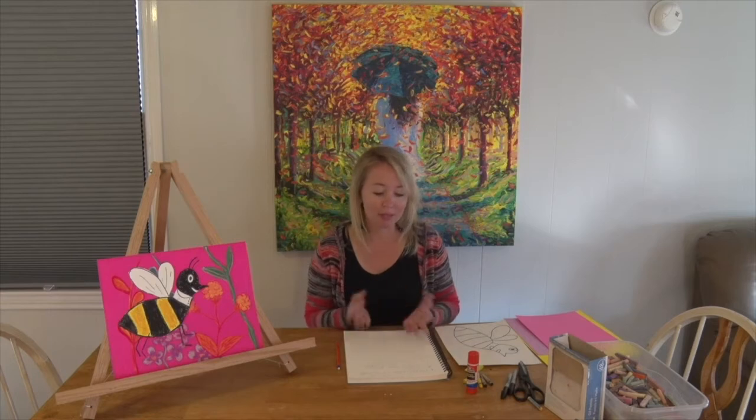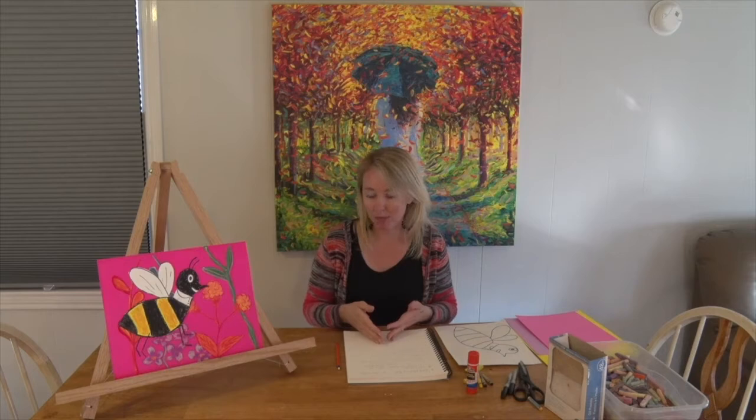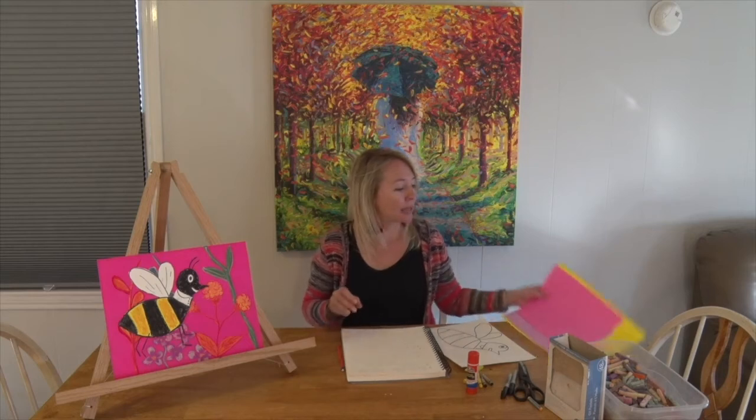The directions for this project are super simple and the supplies are minimal. You just need two sheets of paper — one to draw your honeybee on and one for a background. You can use one sheet of paper and draw everything on the same sheet, and that's fine. I didn't do that though, because I used chalks and oil pastels and didn't want to get them on my background, so I drew my bee on a separate sheet of paper.